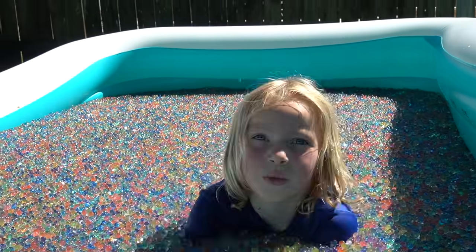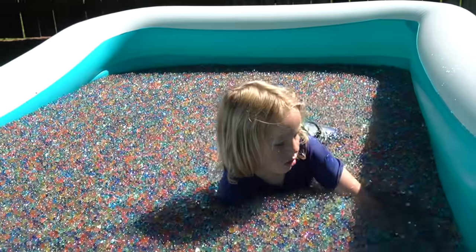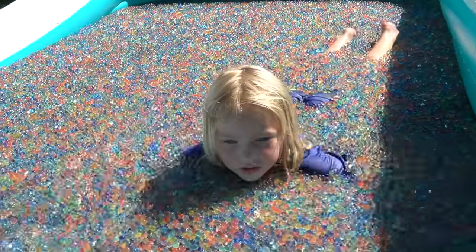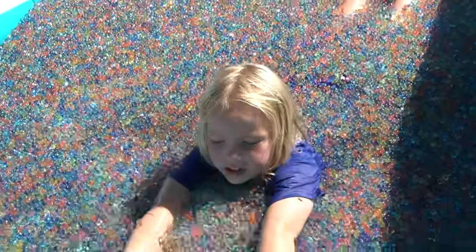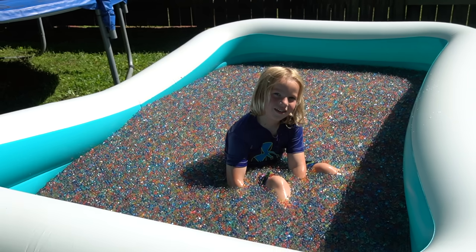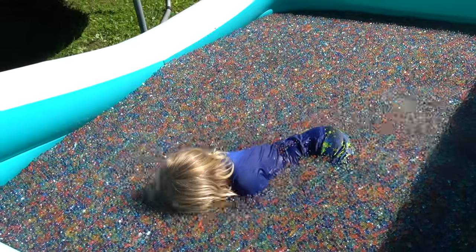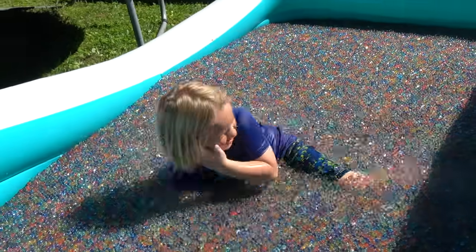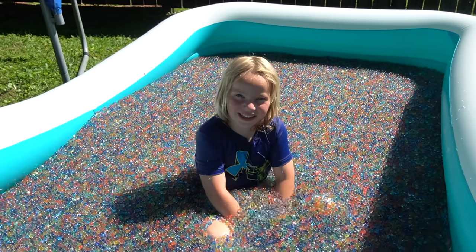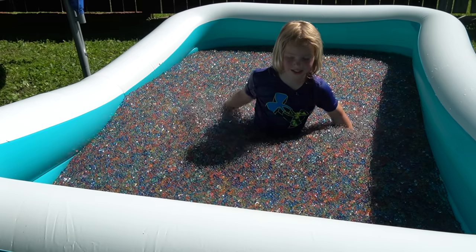Are the Orbeez warm or cold? They're warm! Wow. So Hunter is swimming in one million Orbeez — this actually works, it kind of moves. Because imagine going under the water — going under them? He's going under! Was it cool? Yeah. Did it feel funny on your face, all of these Orbeez? It felt weird but really cool. This is so cool!